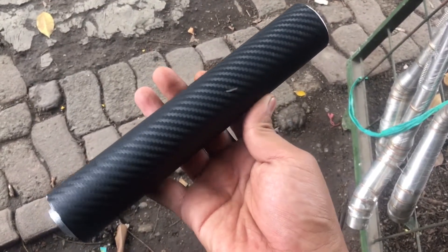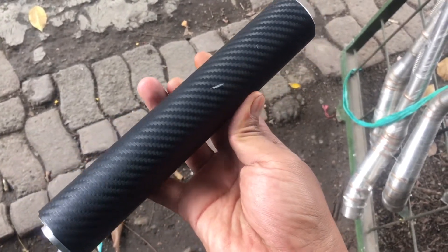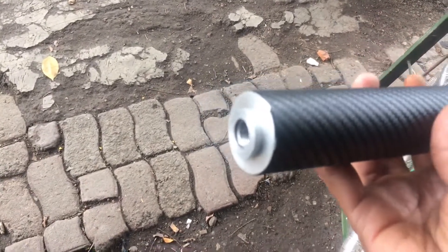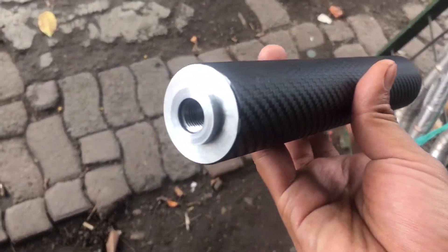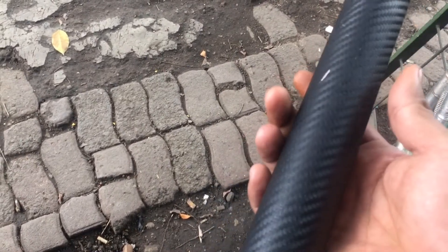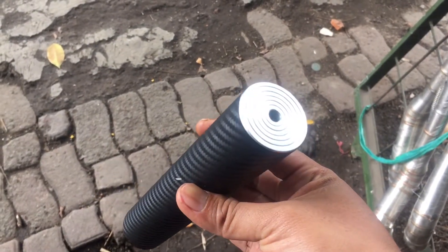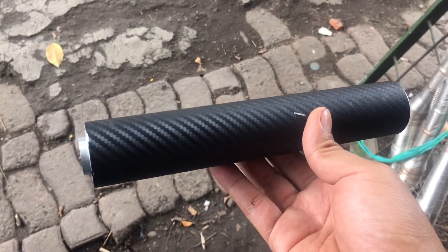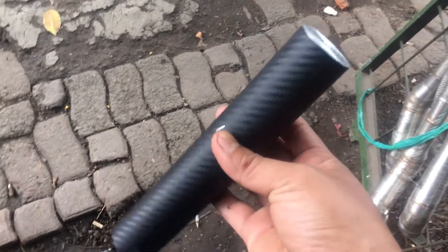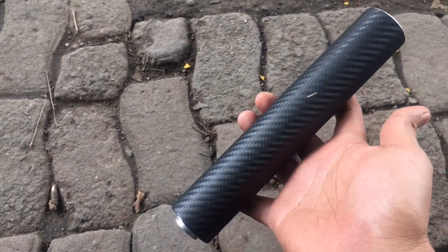Bisa disaksikan bersama-sama. Peredam ini memiliki diameter O38, dengan berbahan sekat full dural. Saya pakai kurang lebih 5 sekat — sangat senyap sekali. Dengan bahan batang aluminium, tapi tutup dua-duanya saya pakai dural semua, dural bubut semua. Dengan panjang kurang lebih 20 cm, dengan OD30 — sangat minimalis sekali. Peredam ini akan sangat amat senyap sekali di FPS — 1000 FPS masih sanggup menahan kesenyapannya.